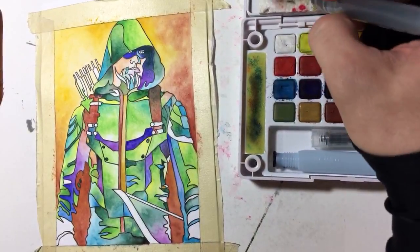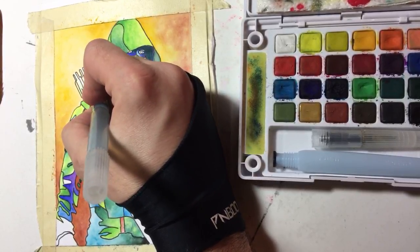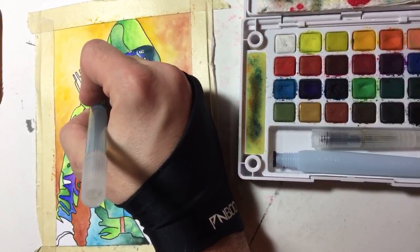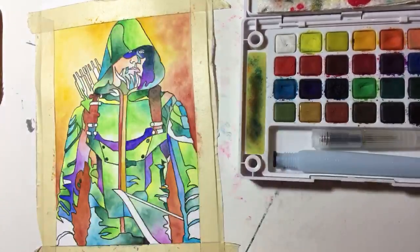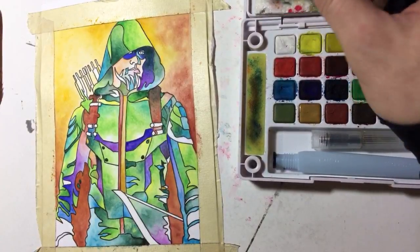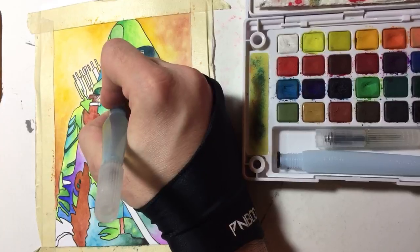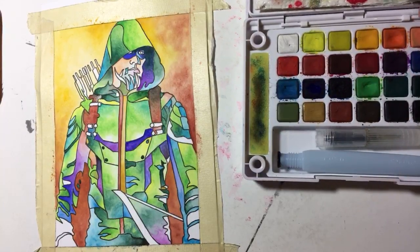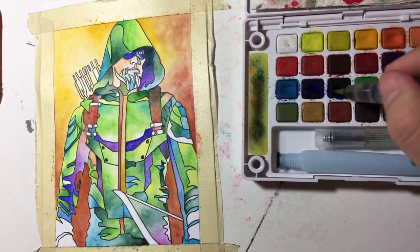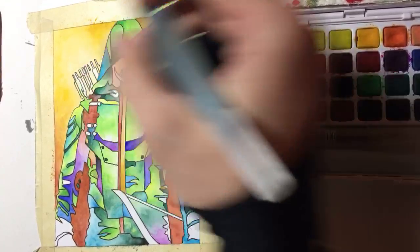I put that black on way too heavy. So I'm just going to clean my brush and go in with just clean water. I'm just going to drag that out, try and get some coverage. That there, ladies and gentlemen, is an accident. It happens. So I just cover it up. I'm going to do a dark green and go over it with a dark blue. Sorry for the shaky camera — I just bumped it with my chin. Low tech.